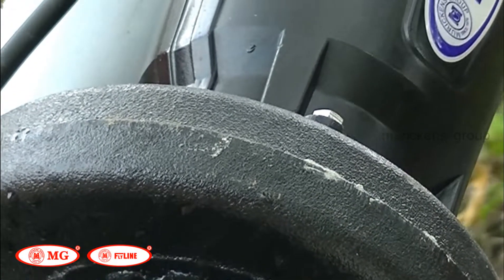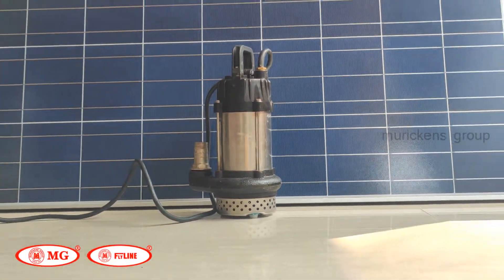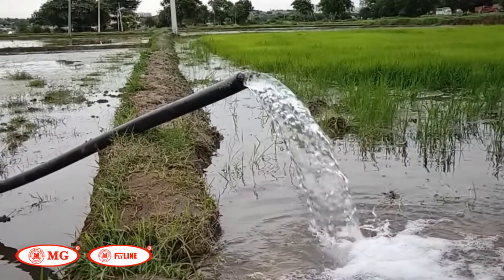AMG Solar Water Pump is an advanced electronic system that works with the help of solar energy. This highly efficient solar pump is widely used in industrial fields and agricultural fields.